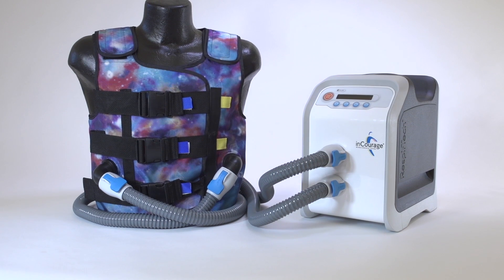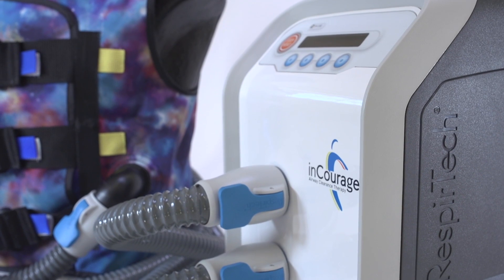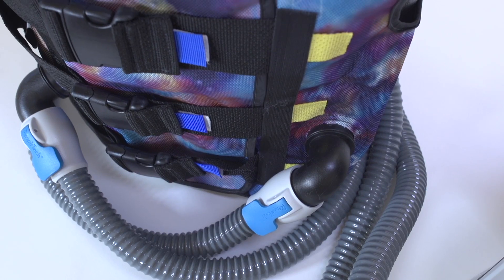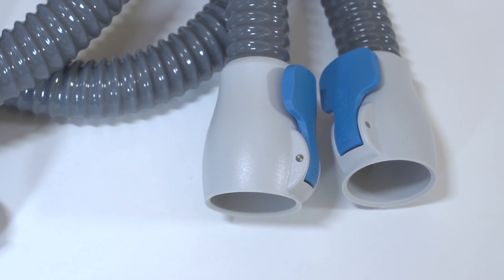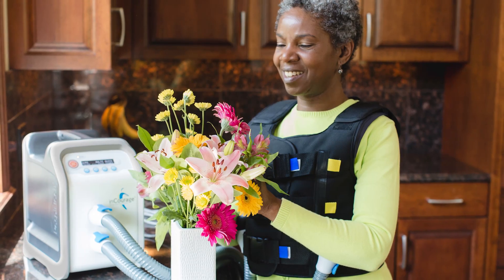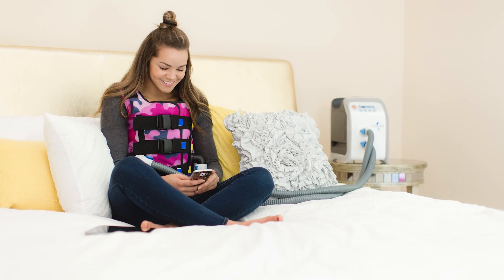Here are the main parts of the Encourage system: the pulsating therapy unit, or PTU, which creates air pulses that are delivered through hoses to the system's vest; the Encourage comfort vest; two hoses that feature locking levers that securely connect the vest to the unit; and a power cord.